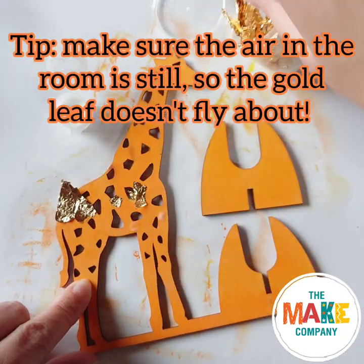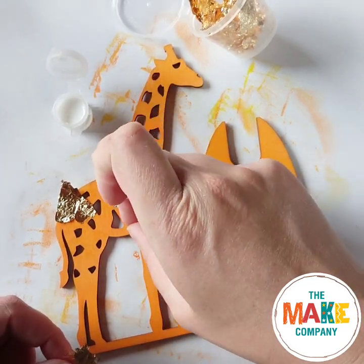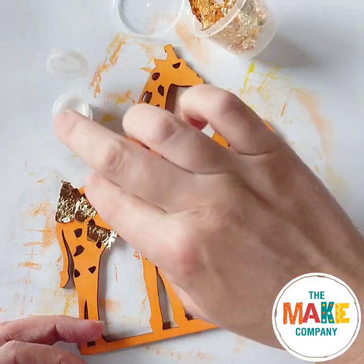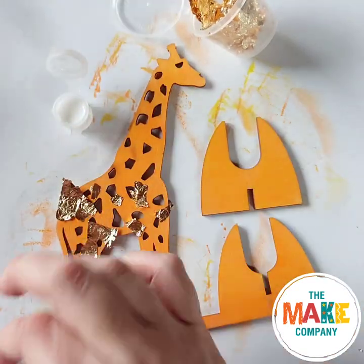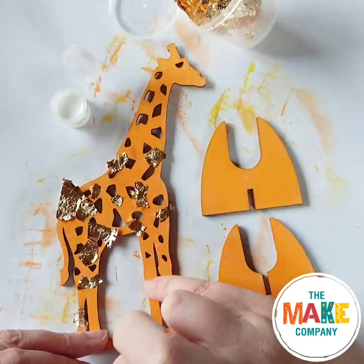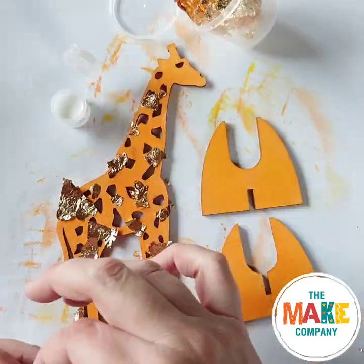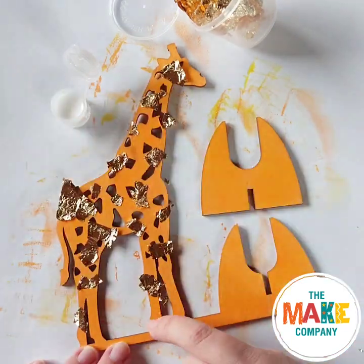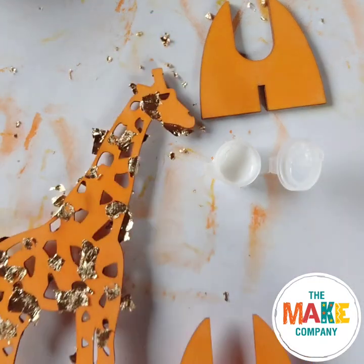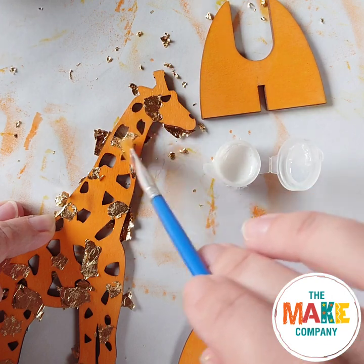Make sure that your windows are closed so that wind doesn't blow your gold leaf away. Leave it to dry completely. Using a paintbrush, gently brush the excess gold leaf off. Don't be too rough or you'll take all of the gold leaf off.